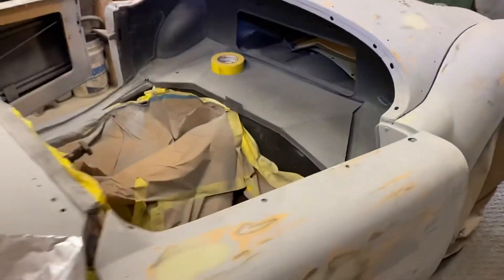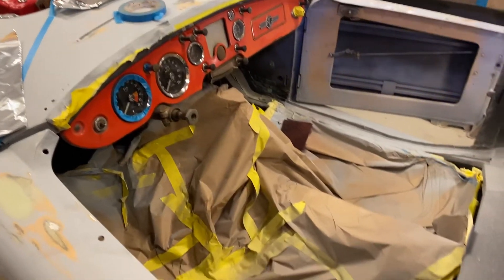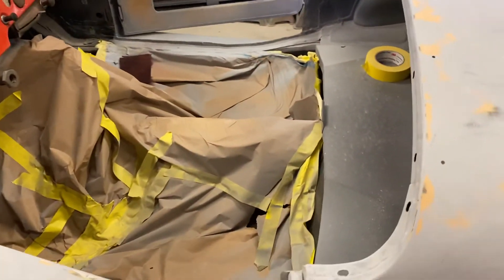So yeah guys, like and subscribe and keep the full cars coming like this. Peace out, have a good day.